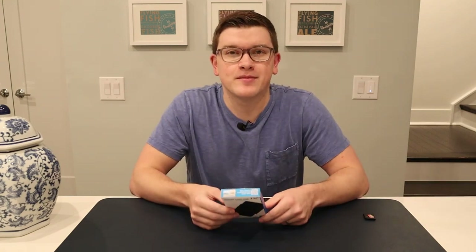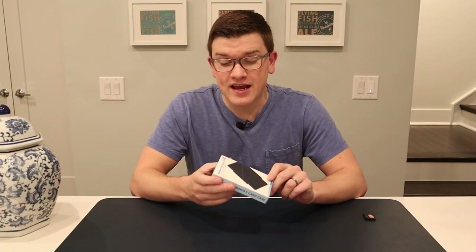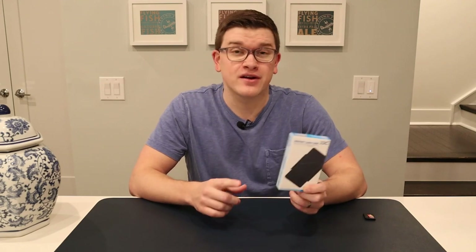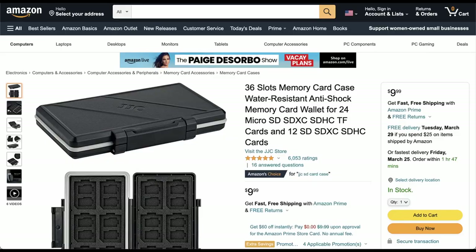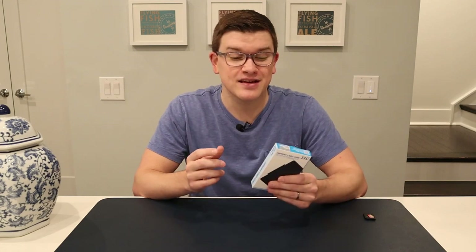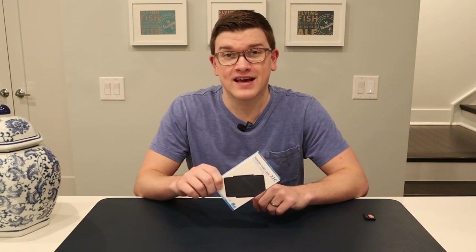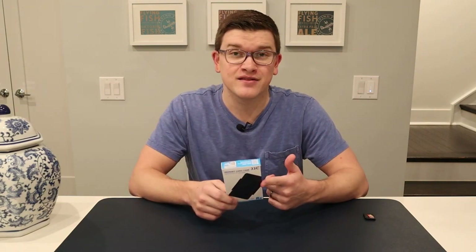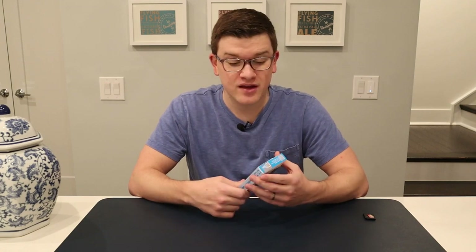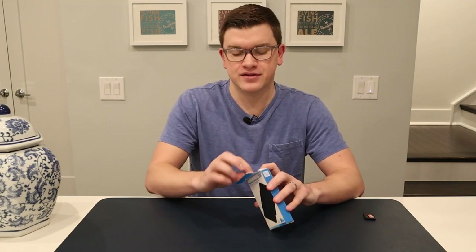I wanted to see if there was something I could share with you guys as potentially a better buy, and I think I may have found it. A quick search on Amazon found this: the JJC SD card holder. It holds 36 cards compared to the 24 in the Pelican case, and compared to the $24 for the Pelican case, this goes for just $9.99. So let's go ahead and get this open and take a look at the quality of the construction and whether it makes any sense to buy.